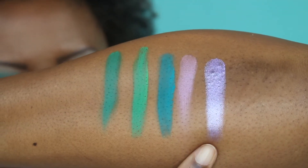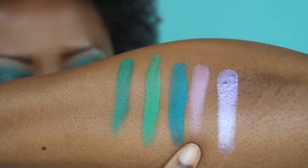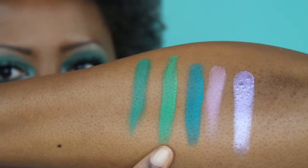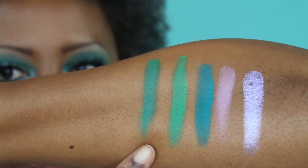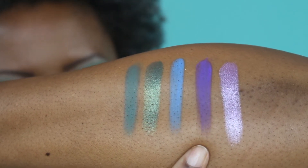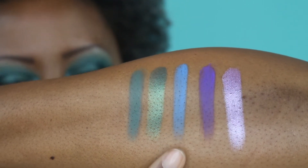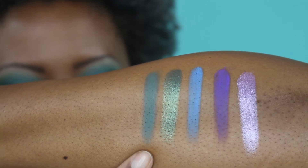Before we get into the tutorial, let's get into the swatches. This is Monique, a beautiful lavender shimmer metallic shade with a hint of blue. This is Iris, a matte pinky mauve. This is Rhee, a matte green, blue-green. This is Erin, a matte brighter green. And this is Mejia, a matte green. In the second row: this is Destiny, a beautiful metallic plum. This is Mahan, a deep matte blue-purple. This is Anika, a matte periwinkle blue. This is Shea, a beautiful metallic green. And this is Mani, a matte army green.